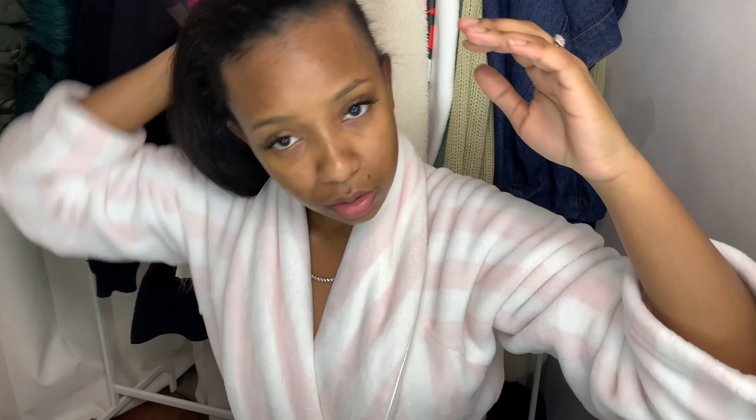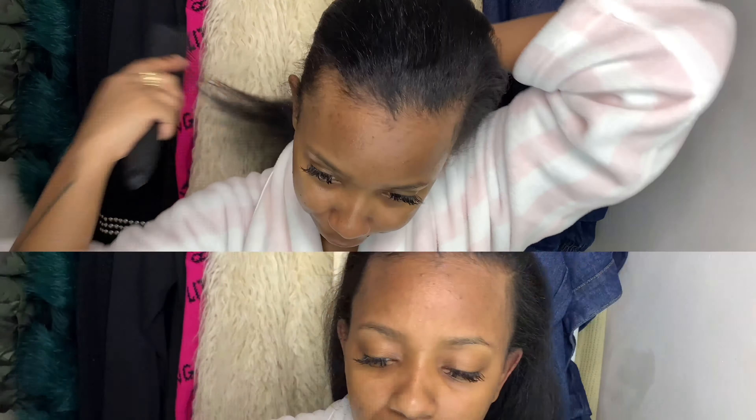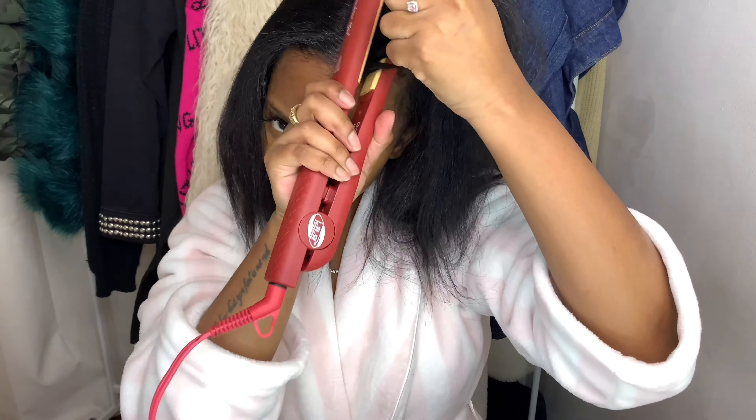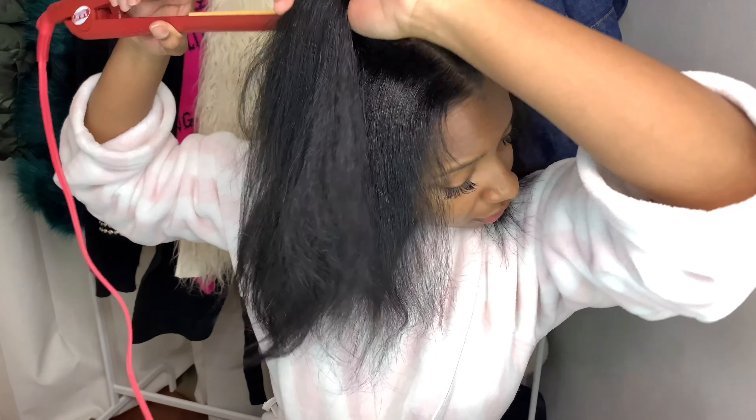Okay, so that is all straightened out. I am going to be doing this hairstyle in the middle part, so I'm going to go ahead and part my hair. I'm going in with a rat tail comb to part my hair down the middle as evenly as possible. Once I have my hair parted nice and even in the middle, I'm going in with my flat iron to just get rid of any curliness or texture that's not straight, because you want this style to be as smooth and sleek as possible.